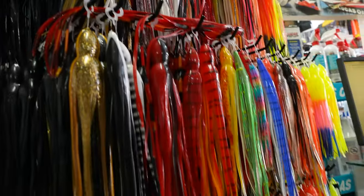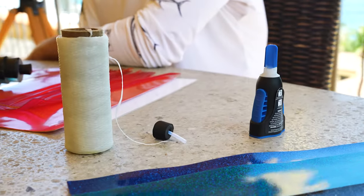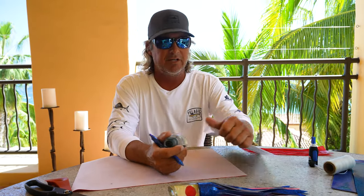The first step is we need to buy a lure head and a skirt. We take our floss, super glue, scissors, pen, and something with a straight edge — most important.